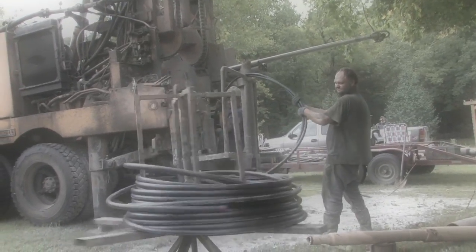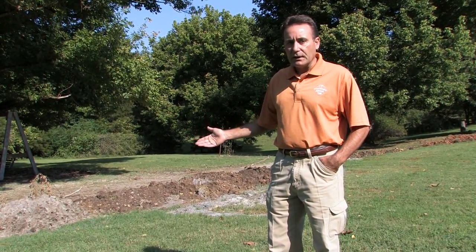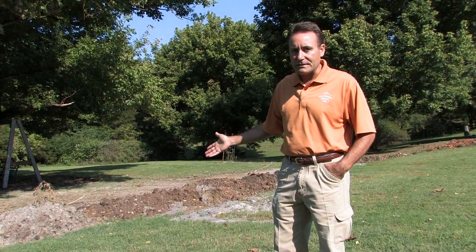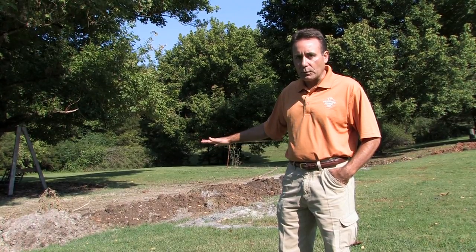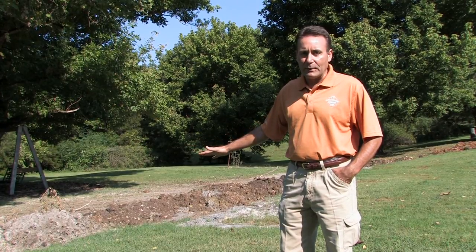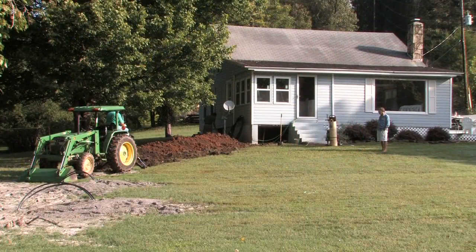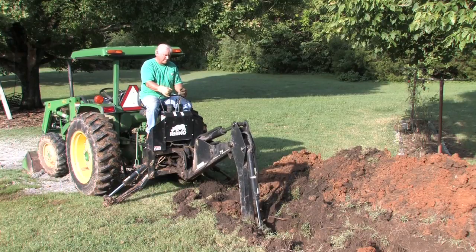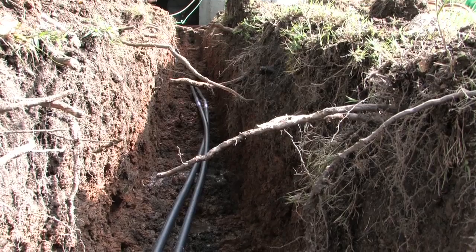Two weeks ago we showed you the geothermal loops installed 200 feet each into the ground. Behind me today is what we call the header ditch. The ground looks disturbed and quite messy; however, this will be finished out and the dirt graded back to its original height. We had a lot of rain come in and couldn't do those finishing touches until it dries out. The good news is we only had to disturb about 70 feet of ground to install the geothermal system.